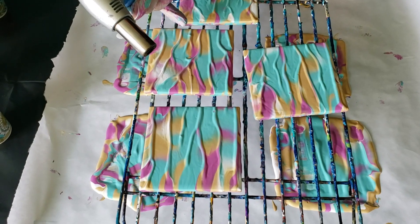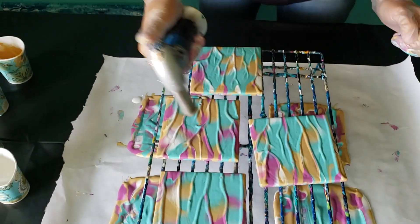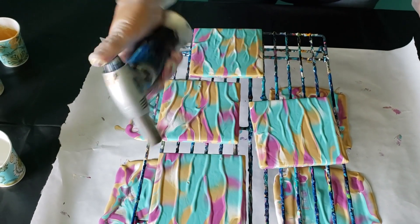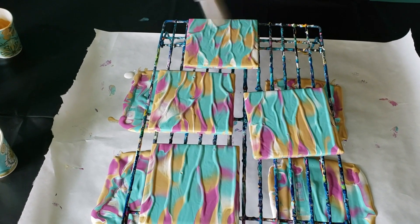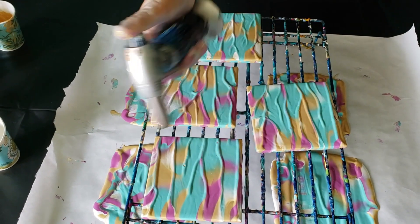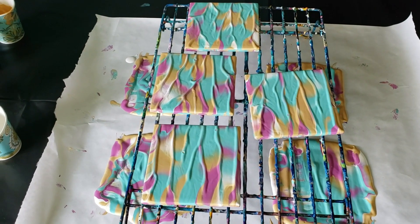I'll run a torch over so you can see — there's a bubble right there. And there's a set of dipped tiles.